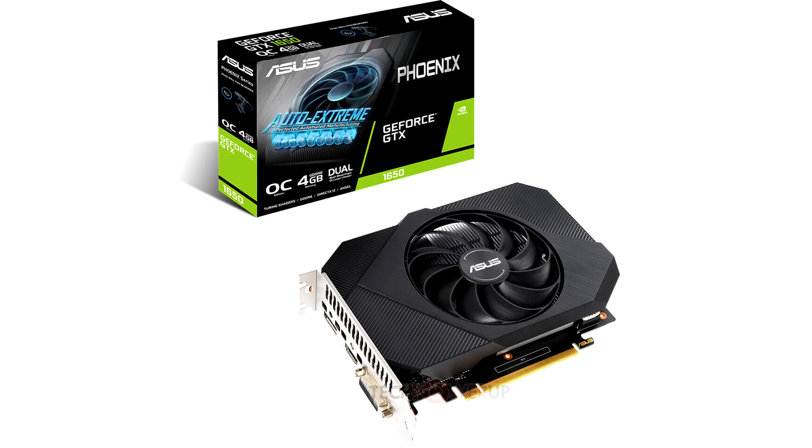The card draws all its power from the PCI Express slot. Display outputs include one each of Dual Link DVI-D, HDMI 2.0b, and DisplayPort 1.4a.